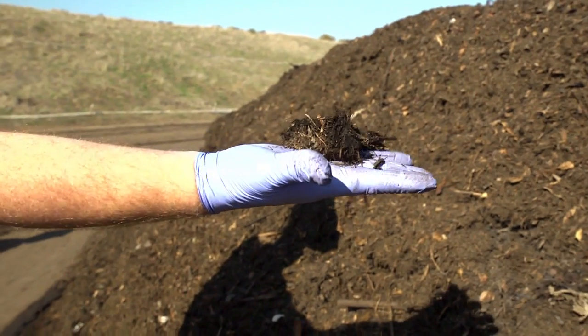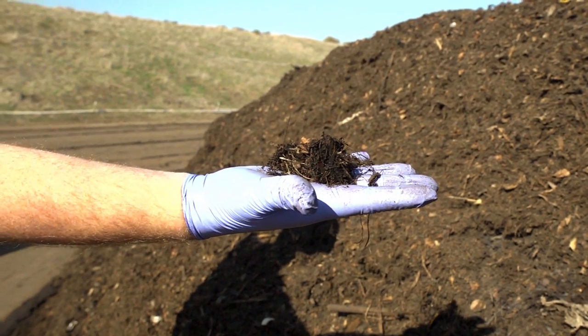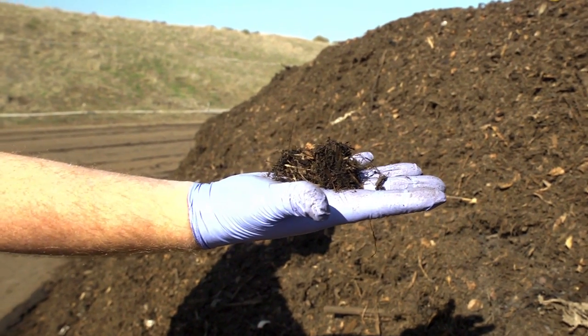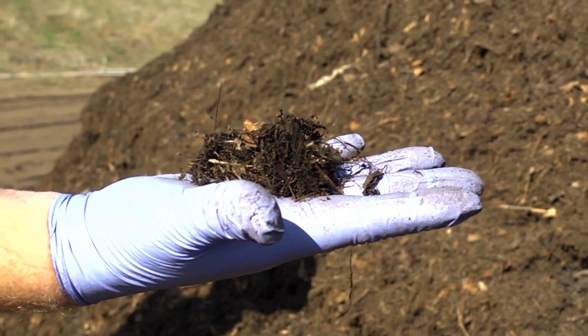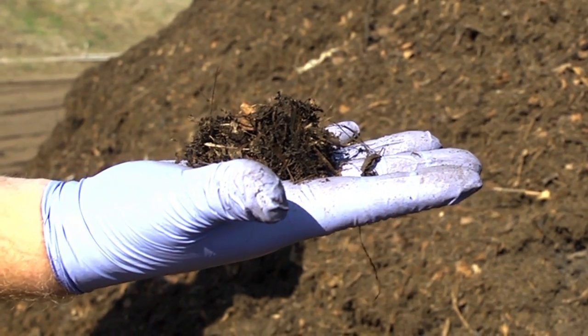If the material does not remain in a ball shape and falls apart, more water needs to be applied to the compost pile before turning and the process should be repeated. In this example, the material is not wet enough because it did not form a ball and fails the test.